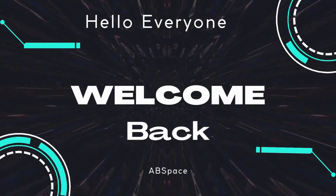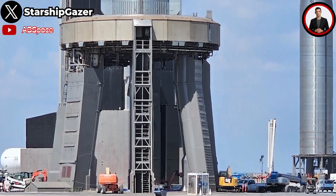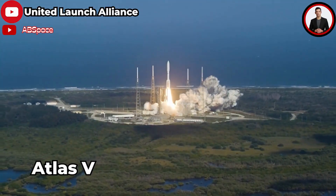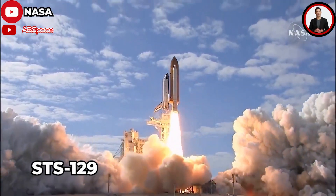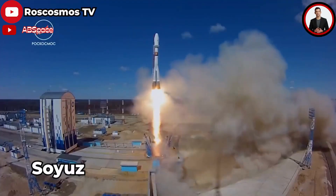Hello everyone, welcome back to another episode. First of all, let's find out about the structure of the OLM. In space flights, the launch pad is used to support the vertical rocket before launching, so a mandatory standard is that its design must be very sturdy to be able to withstand rockets weighing many tons.